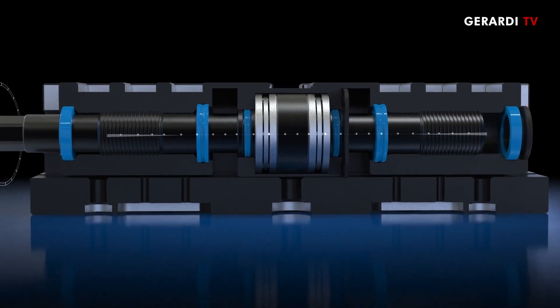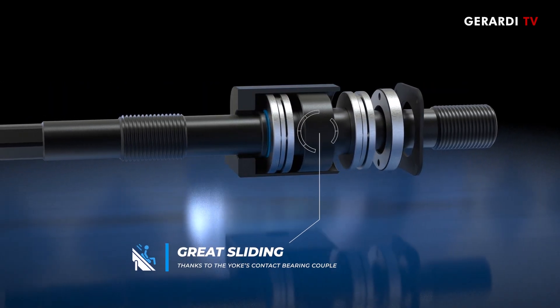Internal bearings and seals are conceived to improve sliding and to keep a correct lubrication of the kinematic movements.